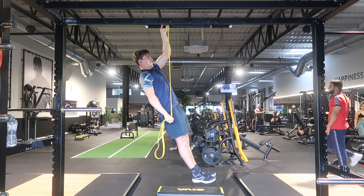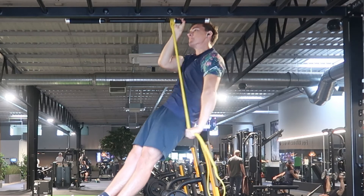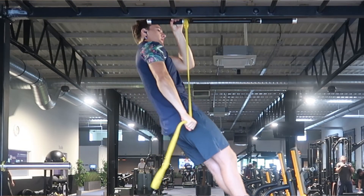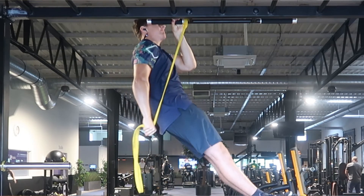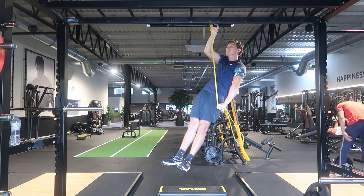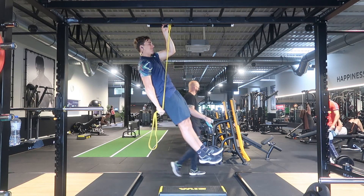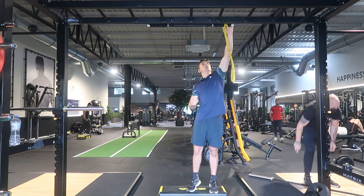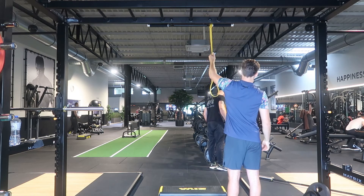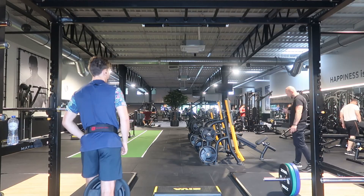I'm experimenting with half reps — not going much higher than 90 degrees of elbow flexion — to reduce twist on the elbow at the top and prevent twisting through the movement. On the last back-off set I do a left-right drop set: left arm, then right arm, then back to left, then back to right, squeezing out one more rep after each arm. This has helped me break through plateaus by teaching me to get one more rep even when completely fatigued.